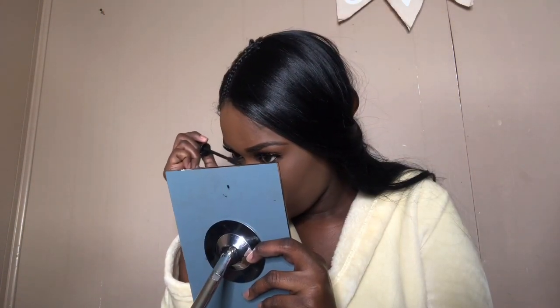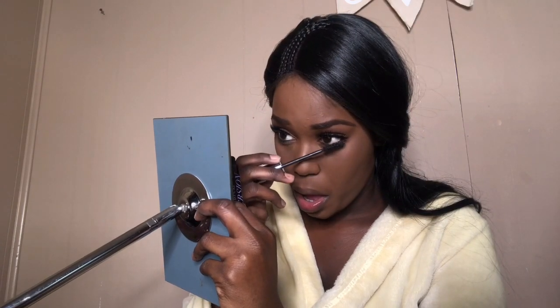Thumbs up this video if you're like me and you cannot apply mascara without keeping your mouth open — it's just a habit, I can't help it. I'm going to go in with this blush brush and this dollar blush — tongue twister! I just love this blush, it's such a pretty brown and it just gives me life.